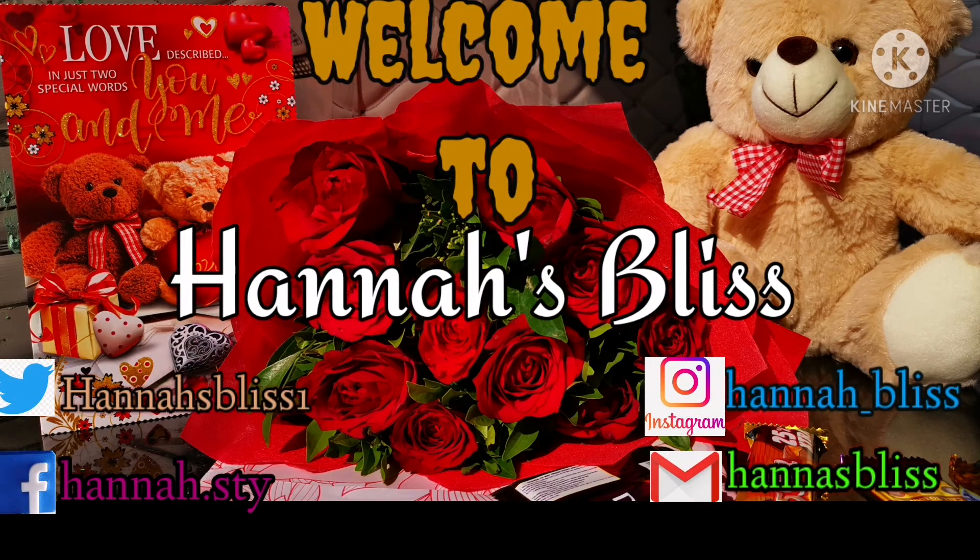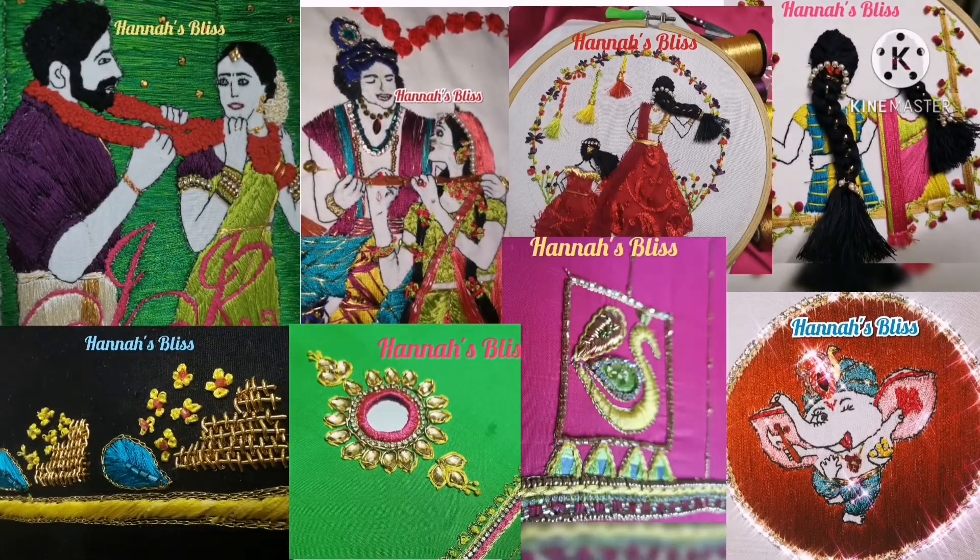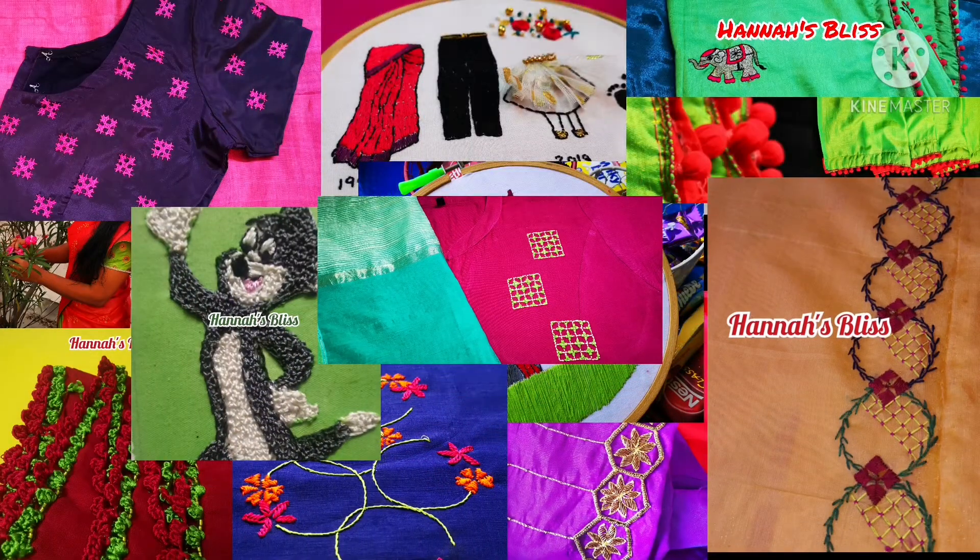Hello friends, welcome to Hannah's Bliss. Please don't forget to subscribe to our channel. We are going to visit our Embroidery Walks and Handmade Gifts in the description below. Let's go to the video.